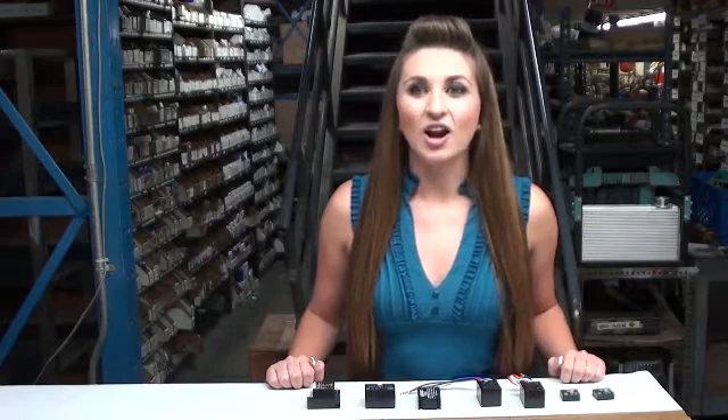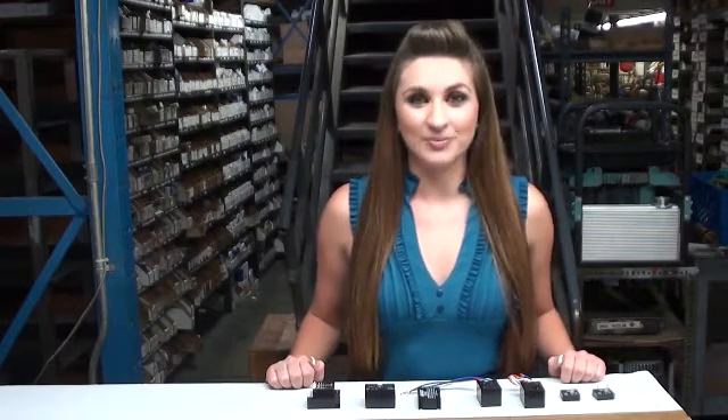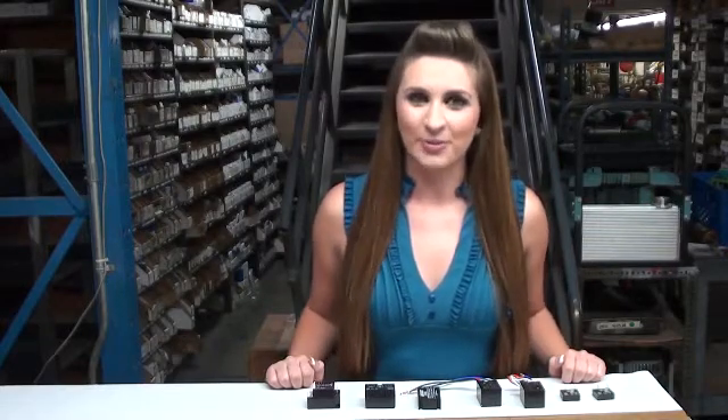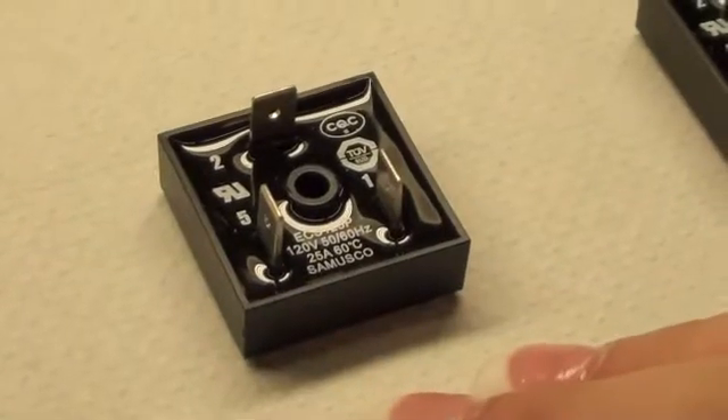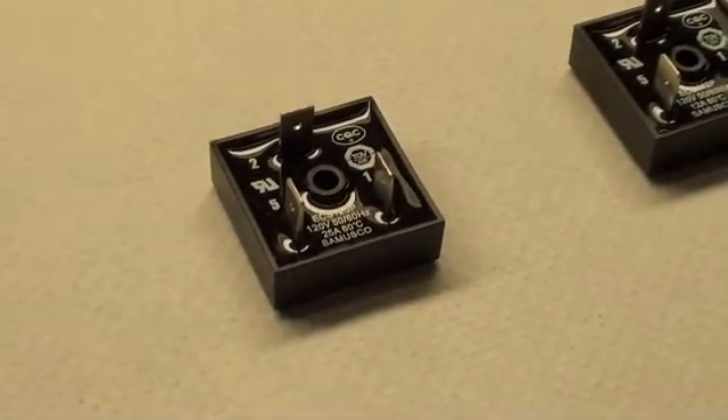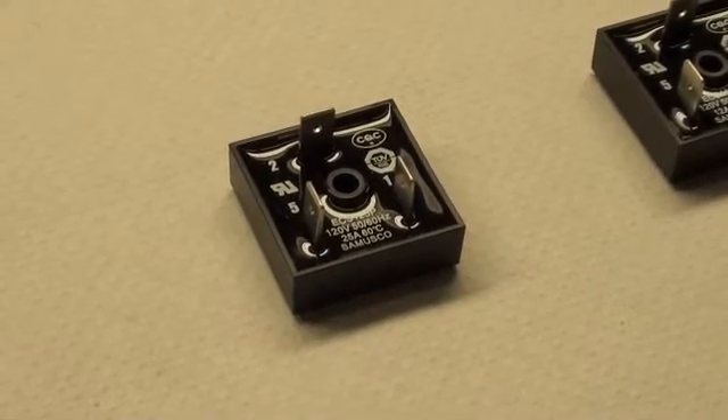Body dimensions and wire connections are all listed in detail on our website. They include wiring diagrams for various motor types and voltages, and they are also shown on our website.